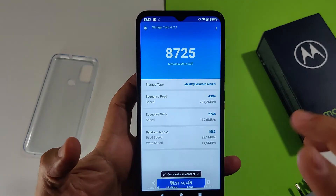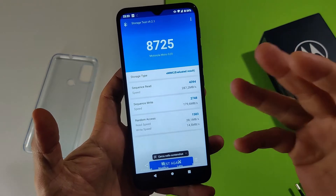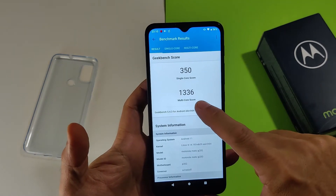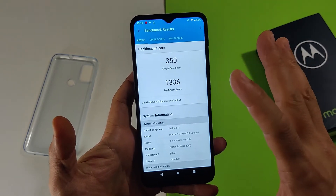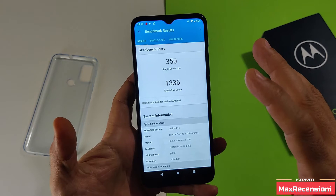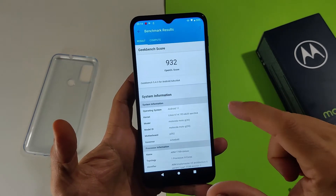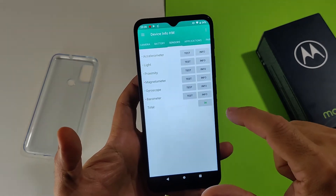Andiamo a vedere le altre prestazioni. Con l'eMMC 5.1 le prestazioni sono ovviamente di bassa gamma, ma comunque veloci e abbastanza prestanti per tutti gli utilizzi. Il punteggio CPU si colloca praticamente a pari con il Helio G85 o lo Snapdragon 662, il vecchio medio gamma dello scorso anno. 9,32 per OpenCL e 1.157 per Vulkan.